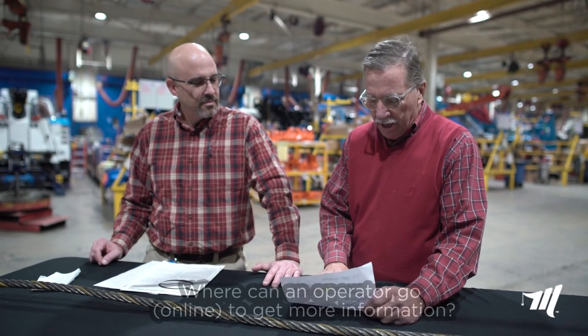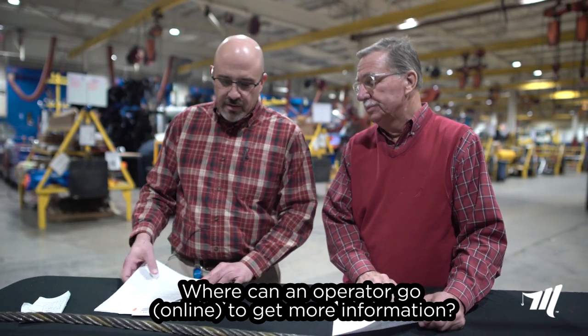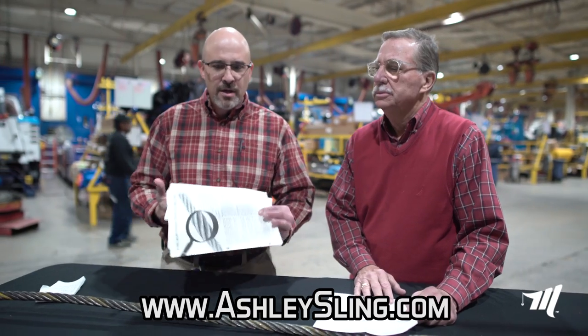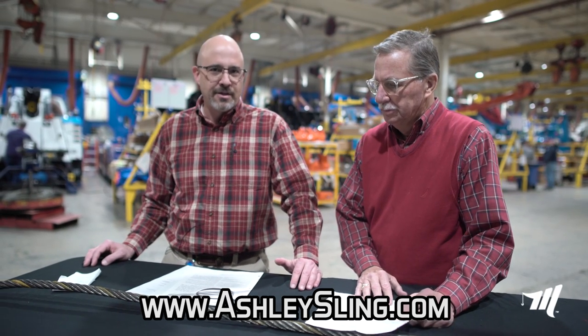That's a very important point. We used to run into that a lot in the old days with toe slings — we don't see it so much today with the underlifts. What can an operator go online to get more of this type of information? For additional information you can go to the Ashley Sling website. We have quite a few documents available that will go over all the details of properly inspecting your wire rope.